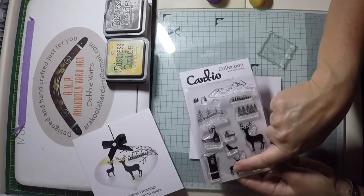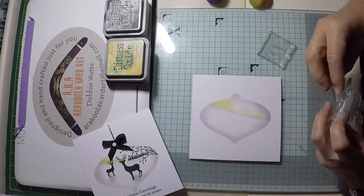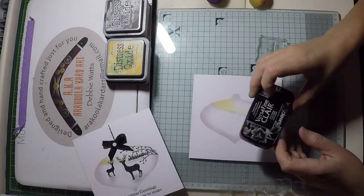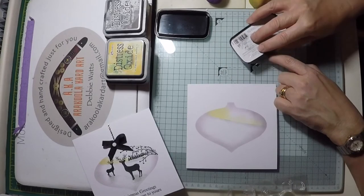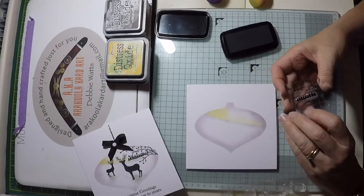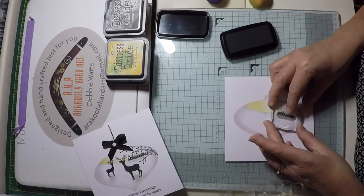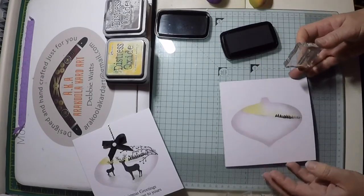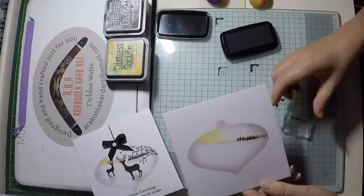Now onto some stamping. I'm going to create the tree line and add the deer into the bauble image. Take the trees and place these on a small acrylic block, then take a black ink pad — I'm using VersaFine Clair for my stamping today. Load up your stamp and make sure you have a good ink coverage. Don't forget the horizon is on a slant so you need to stamp at an angle too. Stamp the small trees onto the horizon, then lift and second-generation stamp the same image. This creates a tree line with some distance, so it looks like there's a double layer of trees.